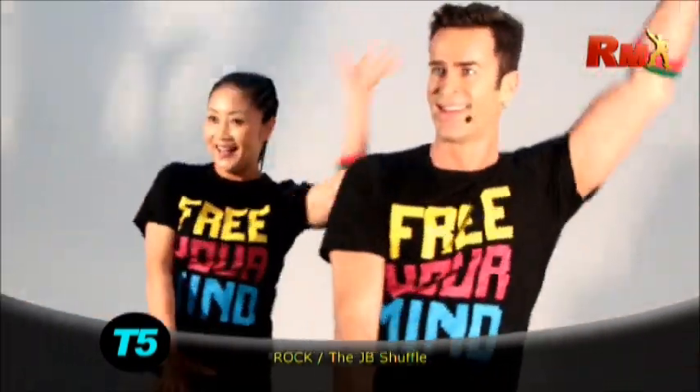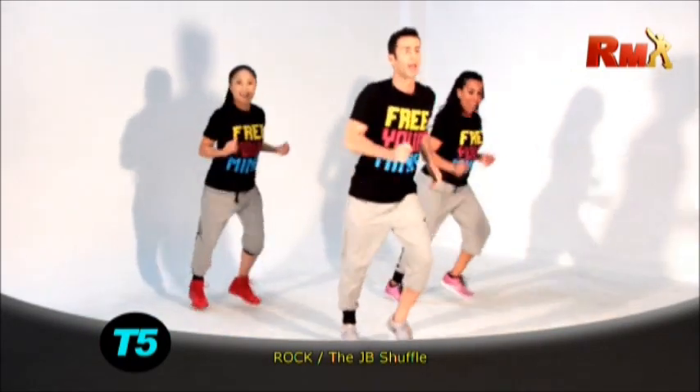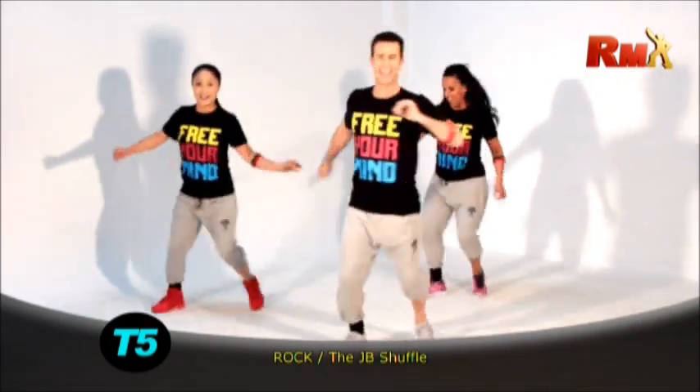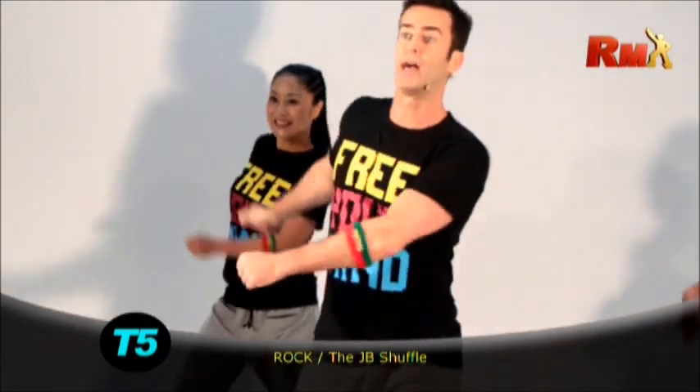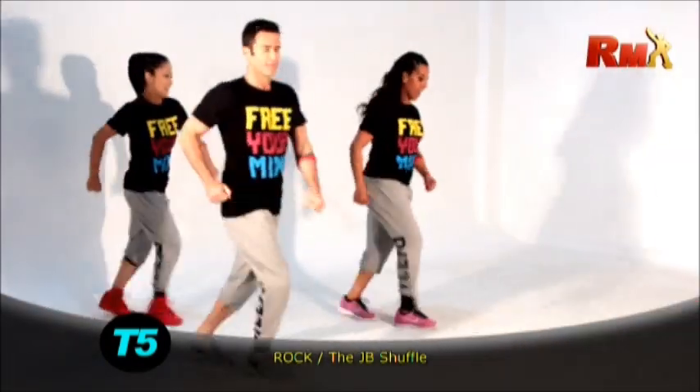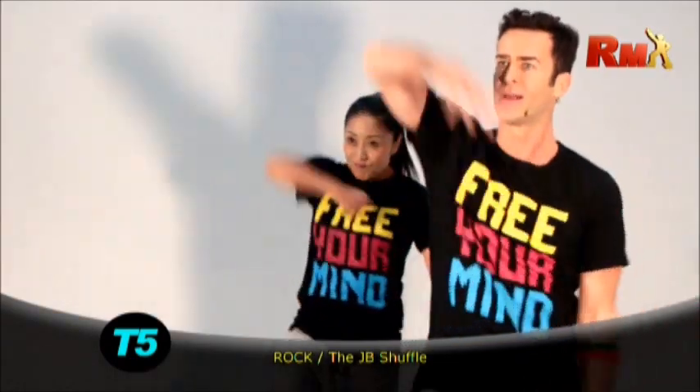Oh yeah. Rock, rock, rock and roll. Rock, rock, rock, rock, rock, rock. Twist. Yes. You got it. Walk. Arms. Yeah. All right. Are you ready for the end? Go up. We'll be right back.